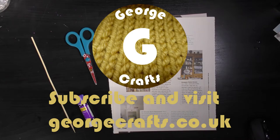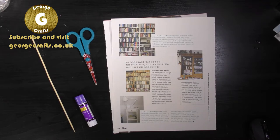Hey guys, what's up? Welcome to my YouTube channel. My name's George and today I am going to show you how to make your very own paper beads from recycled paper.